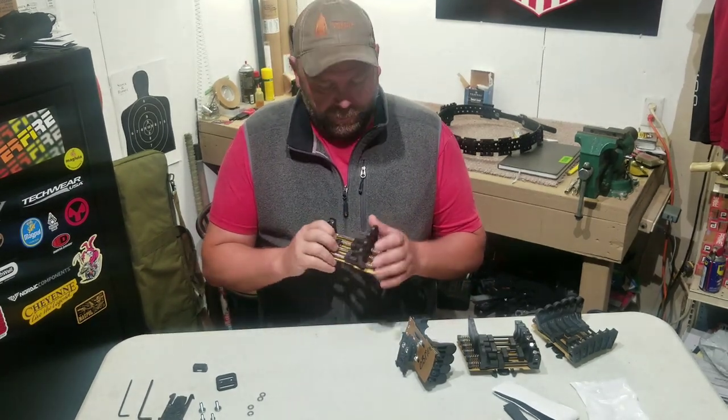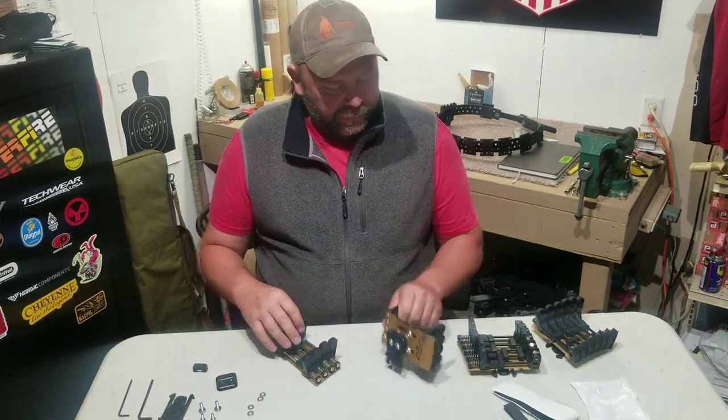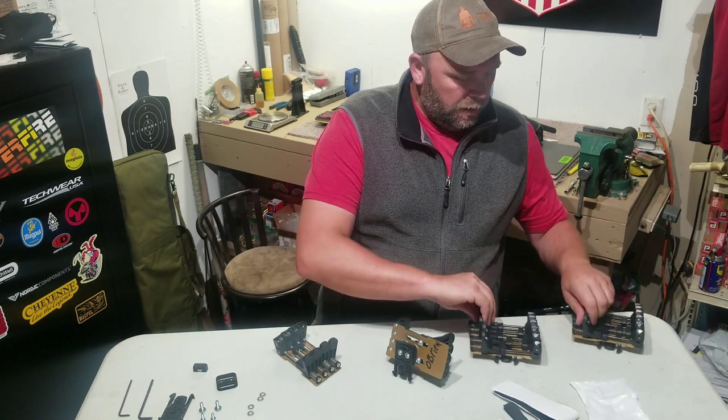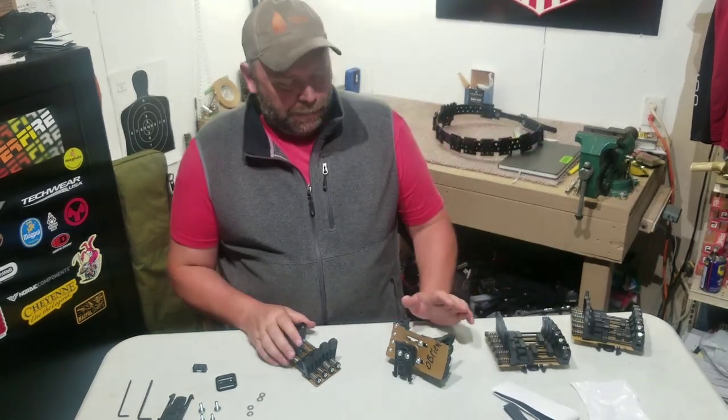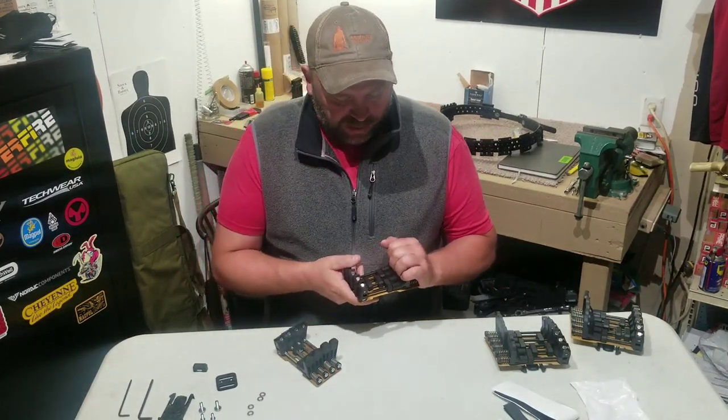It was a new King Competition — King Competition Products 8-Round Caddy. So I've got one of the 8s and two of the 12s. Very, very happy with these. They're changing my shotgun game, no doubt. Super excited.